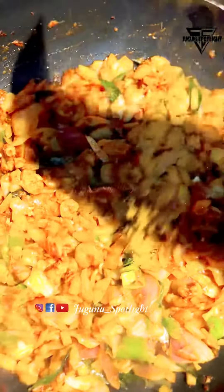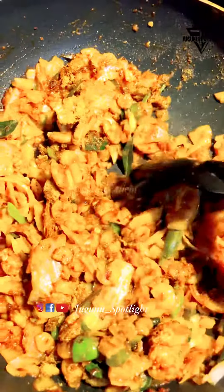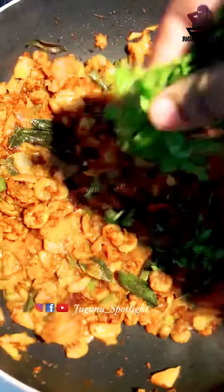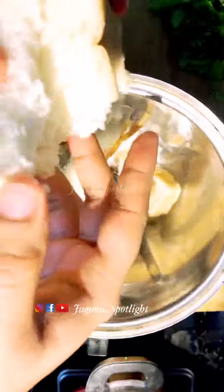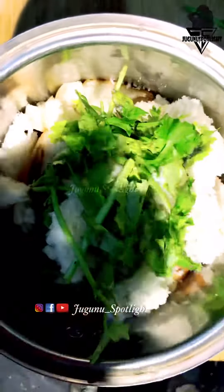Now I'm going to cut it. Let's cut it and mix it with a little bit.